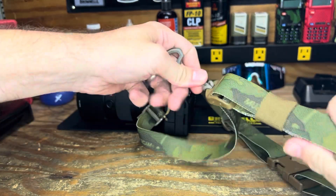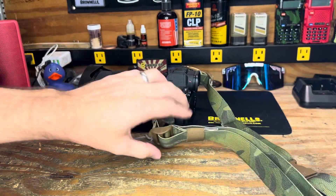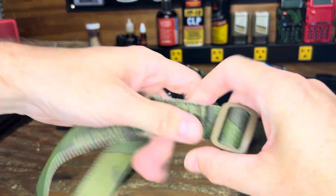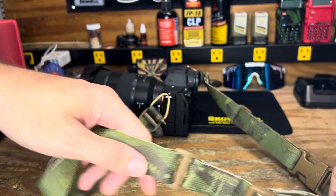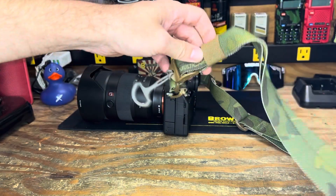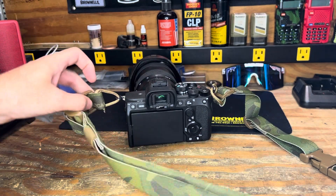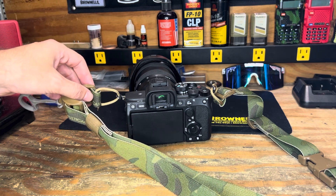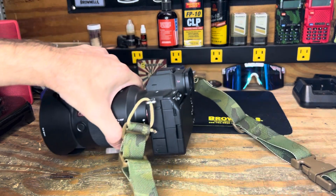For quick adjustment you can just grab here and pull out or pull in. Very nice little setup — pretty stoked, it's very well done. I went with the MultiCam Tropic, a little different from their slings where I have straight MultiCam and Ranger Green with black. You can also use their paracord guides within this as well, that's about an additional $25. I just went with how they had it on their site, direct mounted to the paracord.